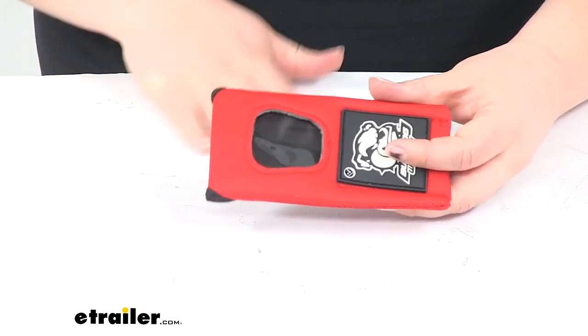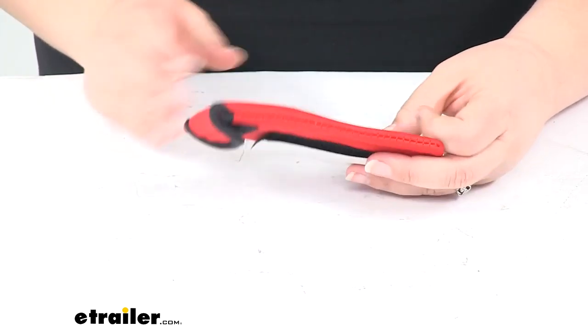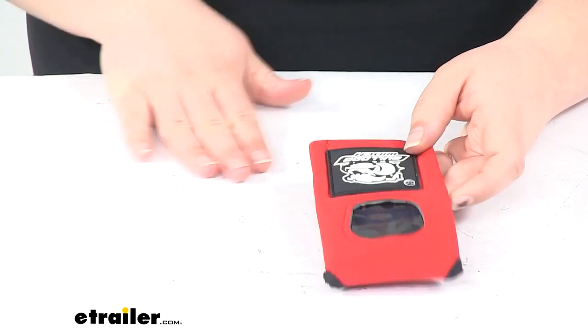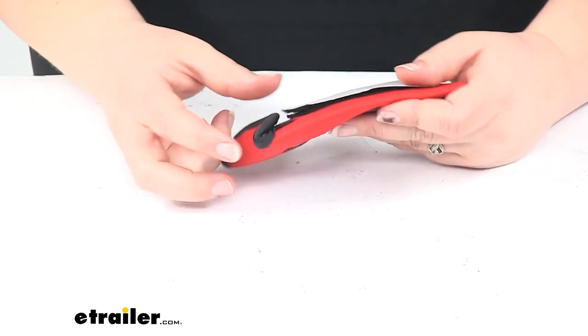Whenever you do that, you just want to make sure that you clean off the area really well — maybe use a little rubbing alcohol or any other kind of cleaner. Hold it in place and make sure it gets a good firm grip.